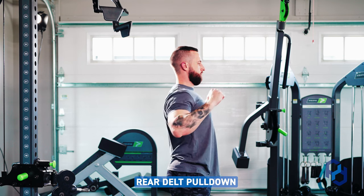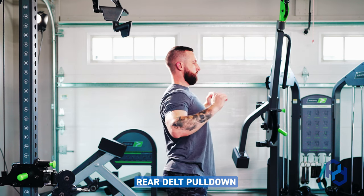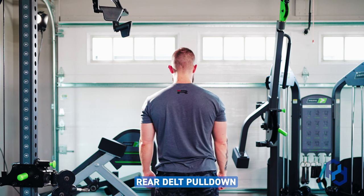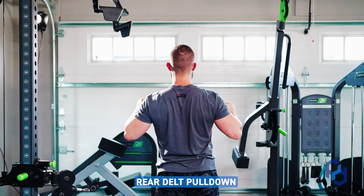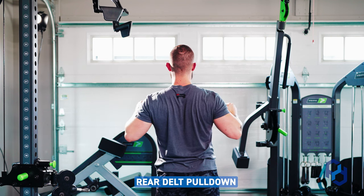When we take a look at the rear delt pulldown, Alex has a semi-pronated grip instead of just a pronated grip. We still want to think about driving those elbows out, as that's going to help with initiation from the rear delt. He is also pulling in more of a 45-degree angle for those rear delt fibers.